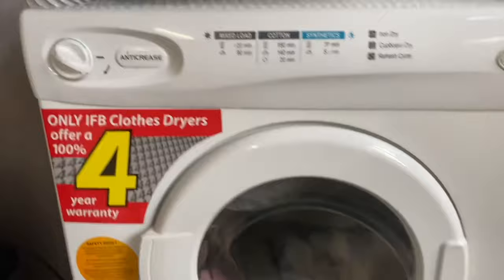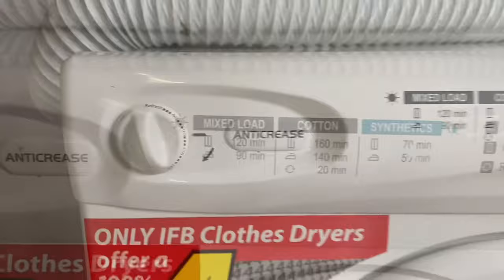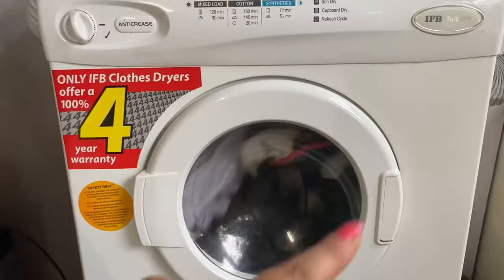After loading, set the timer — to set the timer, move it clockwise, and keep it at a maximum of 90 minutes. If your clothes are not dry after that, you can increase the timer again. Inside there are also mix load settings: cotton and synthetic. Synthetic is a bit sensitive so it has a separate mode. Cotton clothes dry a bit faster, while normal clothes take a little longer. I generally put everything in the same cycle.